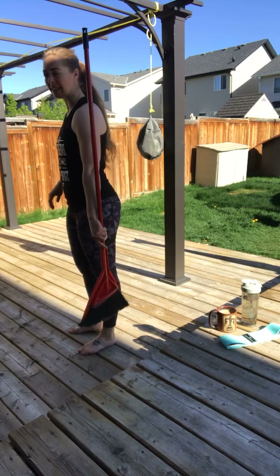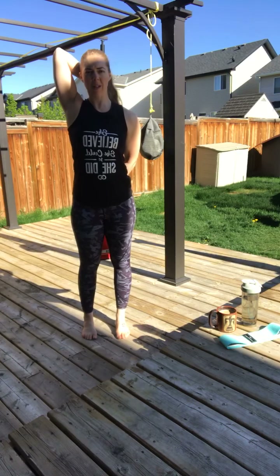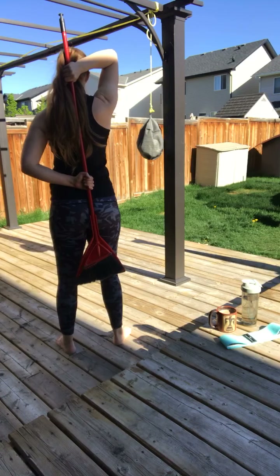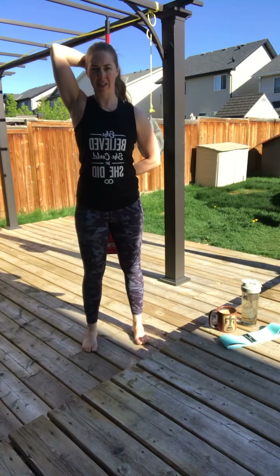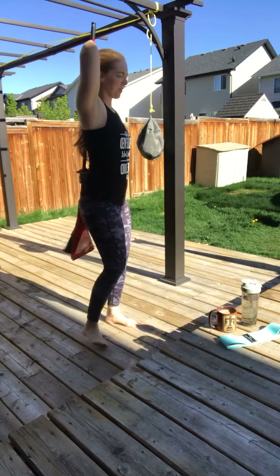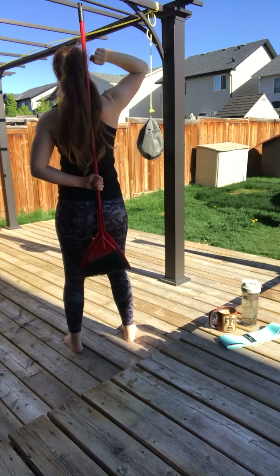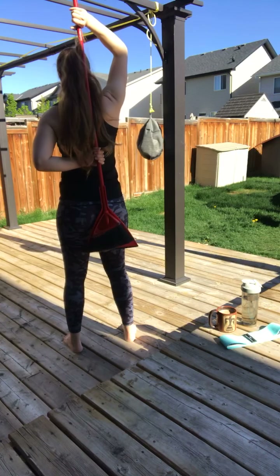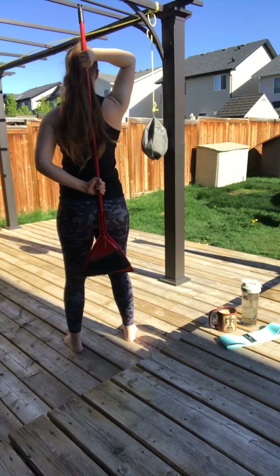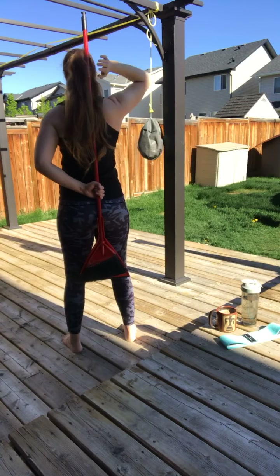Grab the broom and take it behind your back, then reach up with your other hand and grab it so you get a little stretch. Adjust your hands to the height that works for you. Take those elbows out and hang here for a few seconds. Then put some upward pressure like you're trying to pull the broom up, while resisting with the bottom hand — opposing pressure. Pull up, resist with the bottom hand for three, two, one, then release and switch hands.